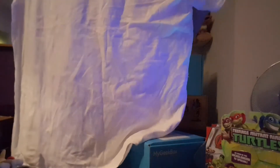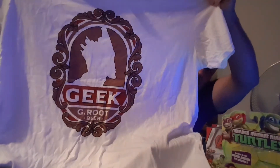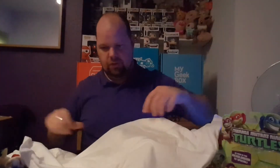It's a Groot t-shirt — Geek Groot Beer, designed by Alex Tilbrook. I like anything with Groot after seeing Guardians of the Galaxy Volume Two. Baby Groot is so cute — if you haven't seen that film you need to, it's really funny, quite laugh out loud.